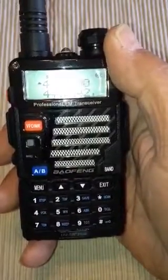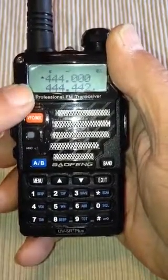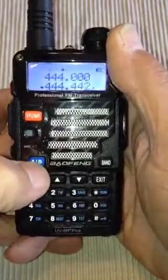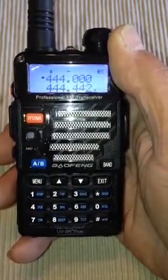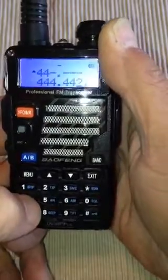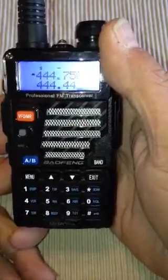We are going to make sure it's in the top display, not the bottom display. I'm going to switch over to the bottom so you can see how that works. We want to go to the top display, and we're going to add in 444.750 MHz.